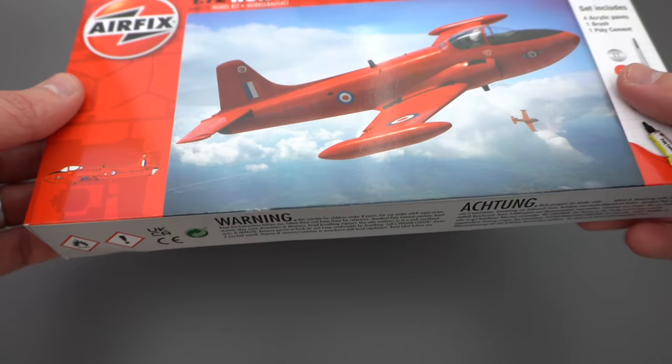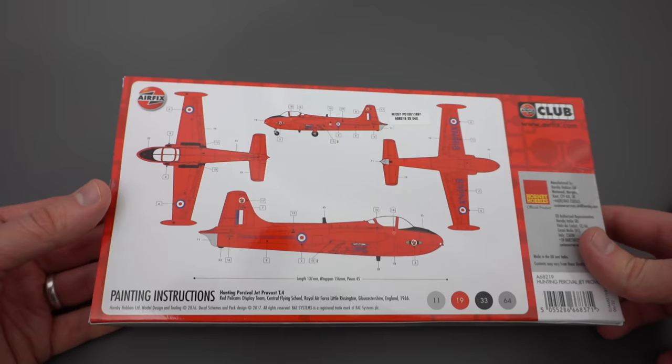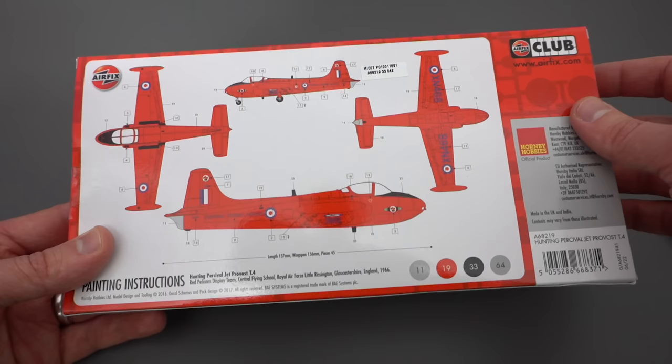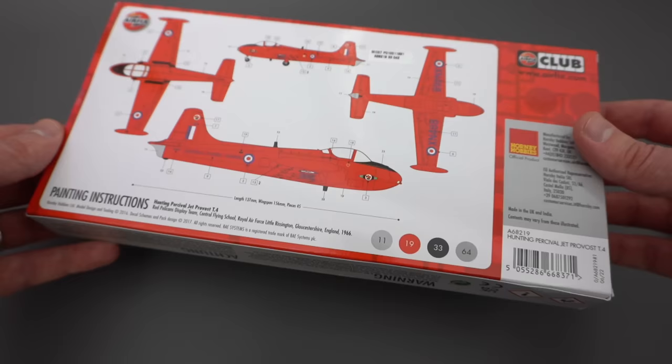Let's take a look at the painting and decal placement instructions. These are printed in full colour, which is always great to see. You can see it's primarily a red aircraft. The included paints are: 11 silver, 19 red, 33 black, and 64 grey. The wheels and landing gear supports are going to be black and silver, the engine exhaust is silver, there's a black anti-glare panel on the nose, and the inside I imagine is going to be grey.